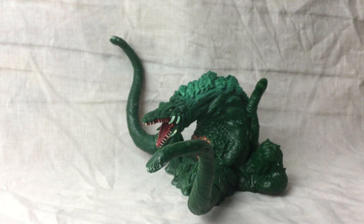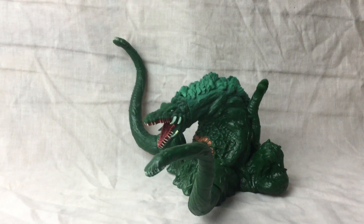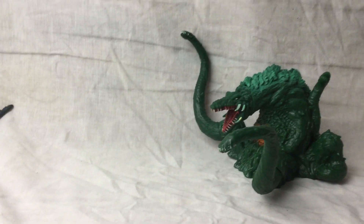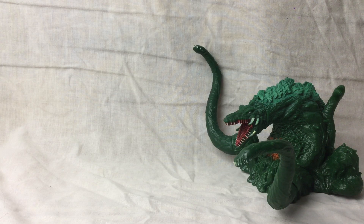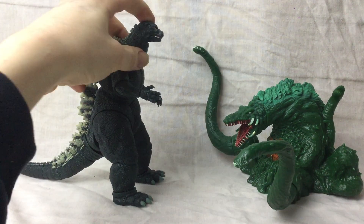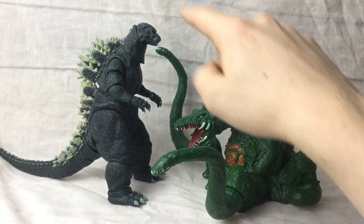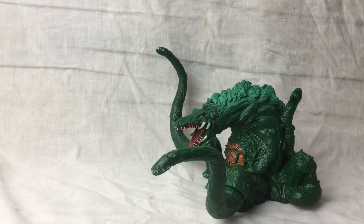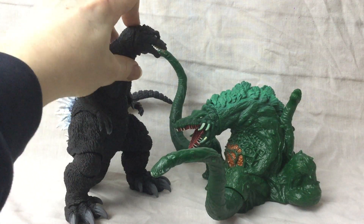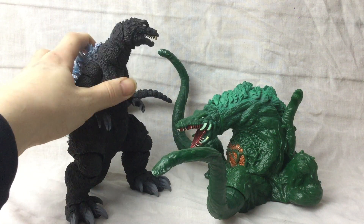That's about it for the detail and articulation, because there are no accessories and no box or tag for this one. Now on to the size comparison. Here she is next to my in-the-middle-of-being-customised NECA Godzilla 1994, who is extremely out of scale — it should be the opposite way around for it to be in scale. Here she is next to the Monster Arts Godzilla 2001, who again she is absolutely dwarfed by.